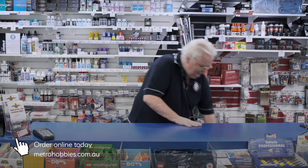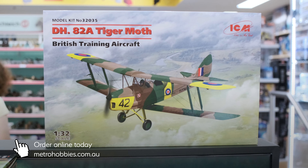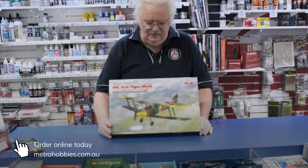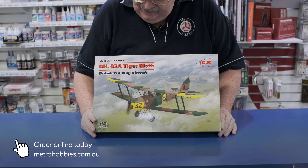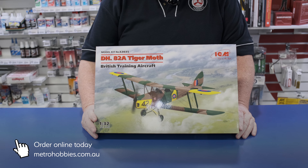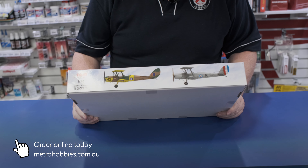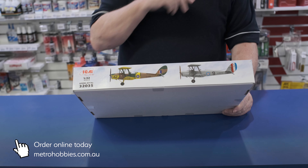I just wanted to do a quick box opening of a kit we've been expecting for a little while. This is one of those kits where you thought, yeah, it's been done, so who would do it again? However, ICM decided they would — part of their trainer series of aircraft. This is the new 1/32 scale ICM DH-82 Tiger Moth, with two choices of markings: camouflaged and silver.